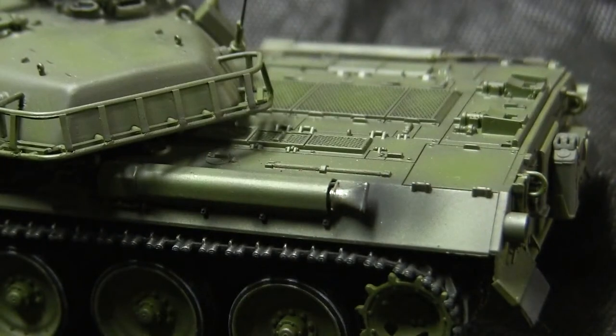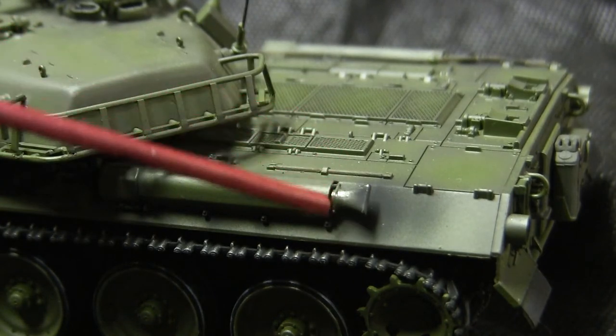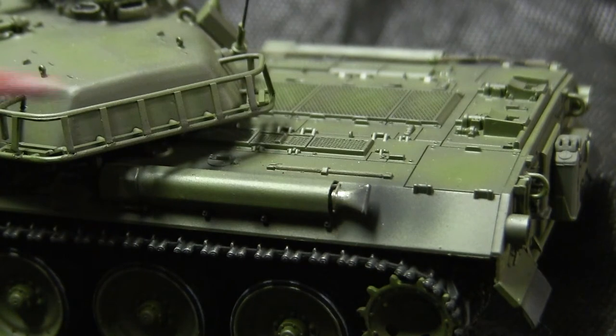Moving to the model's exhaust, you'll notice that the exhaust on this vehicle is painted differently than you'd find on my other builds. The exhaust is not very rusty and is actually silver in color. This is as per the real vehicle — the real Type 74 features a rust-resistant exhaust manifold system.